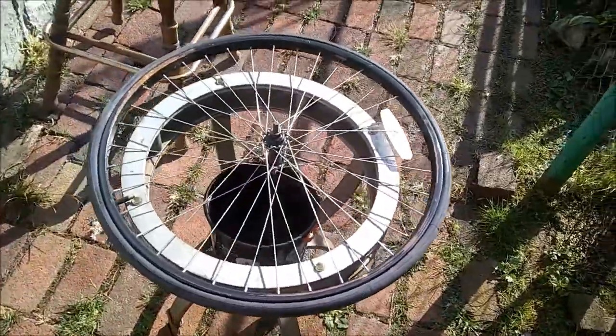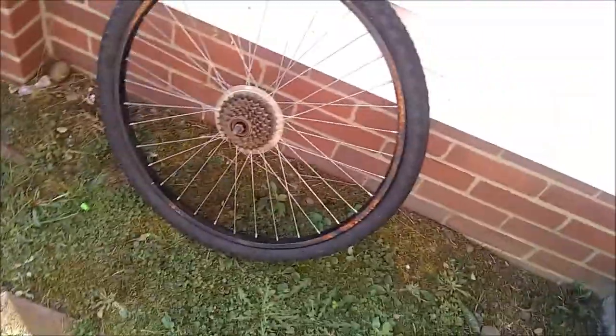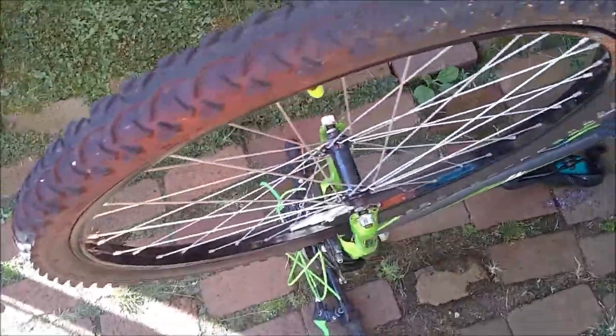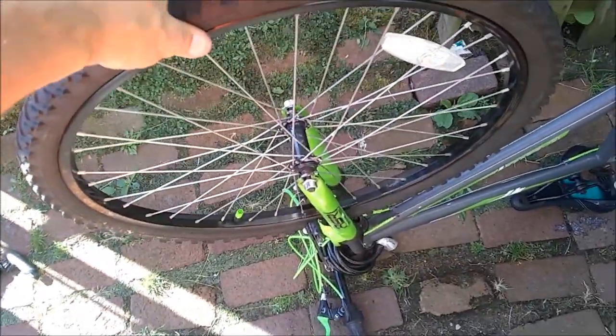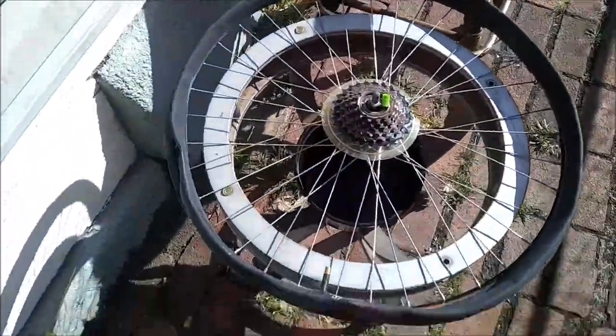We're going to go ahead and put the tire on — that's one down — then we'll do the rear. We've got the other one mounted and inflated. We're out on the bike, so that one's together. Getting the rear wheel all together now.